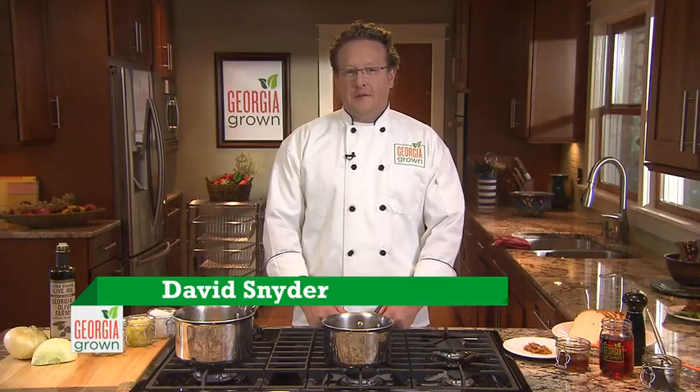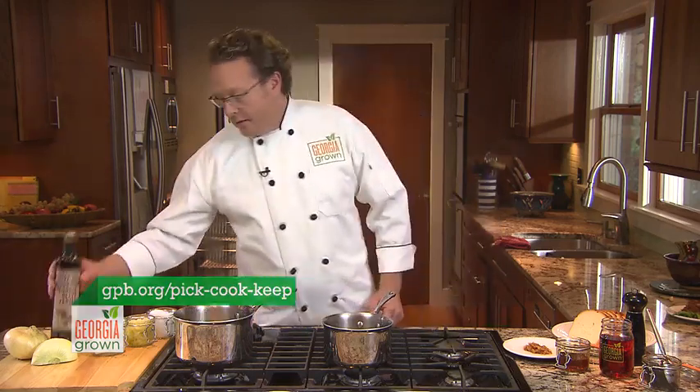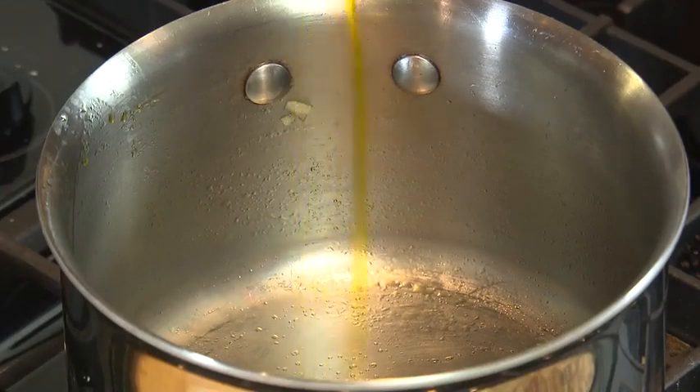I'm Dave Snyder with Halliards and Tremetri Restaurants on St. Simons Island. One great Georgia Grown product that you can use this spring and summer, of course, is Vidalia onions, coming out in April. What we're going to do is make a Vidalia onion jam.